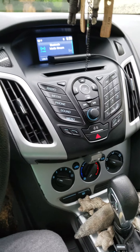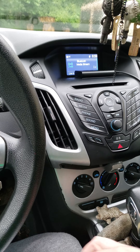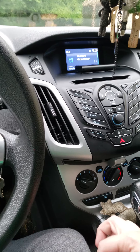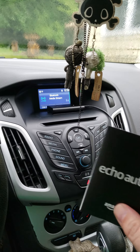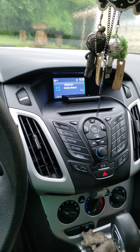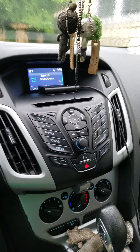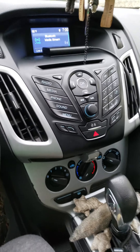It was pretty simple to set up through the app — you just add a device, select Echo, then scroll through the Echo devices to select Echo Auto. Then it's just a matter of allowing it to connect via Bluetooth and putting your car stereo in Bluetooth mode.